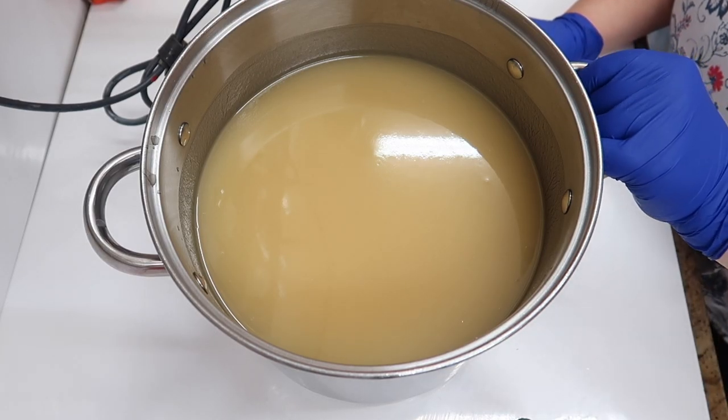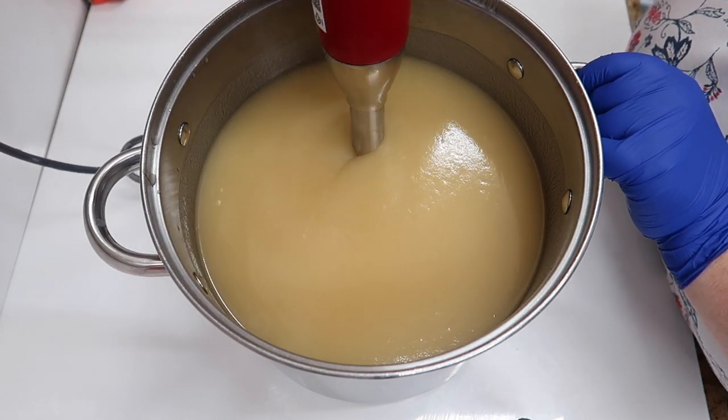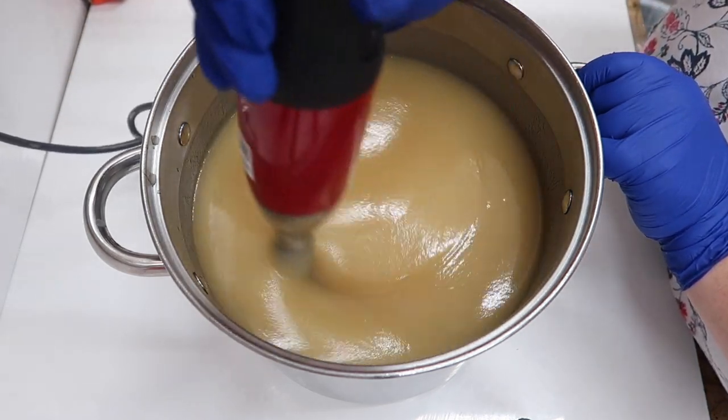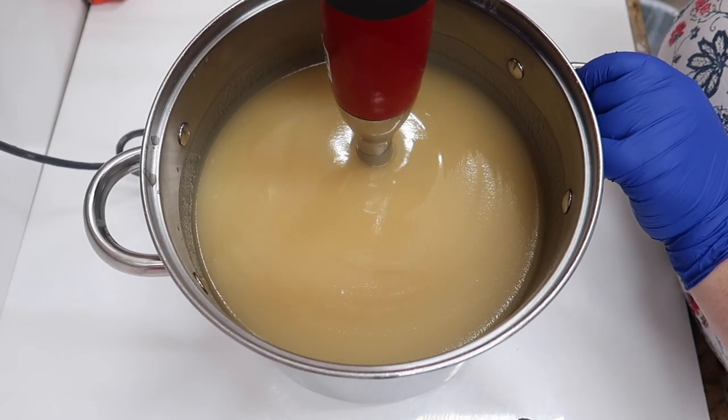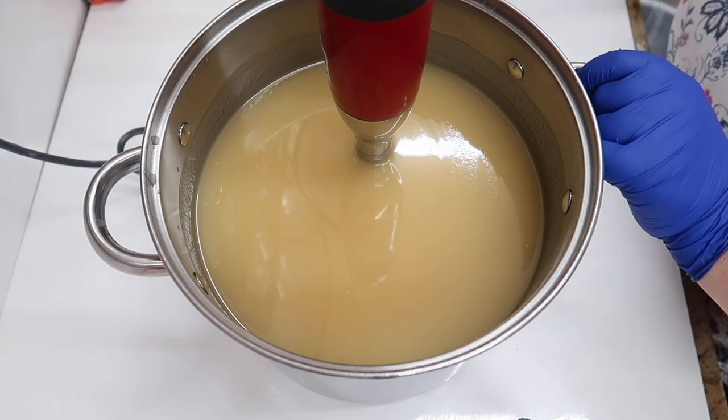Hi everyone, welcome to Eden's Secret. Today we're making that old favorite, cashmere cream. I did promise, didn't I? It's not going to quite look like it used to, but it will smell the same as it used to.